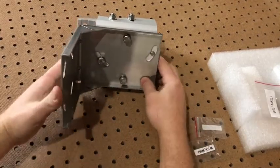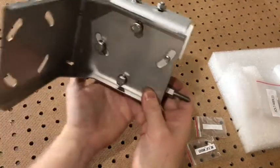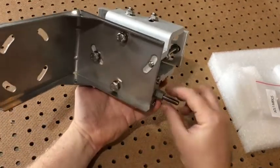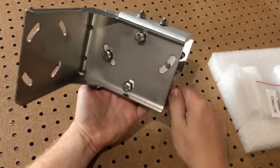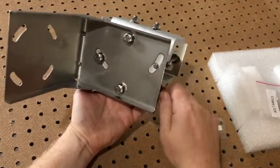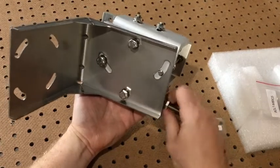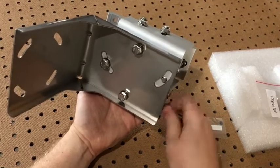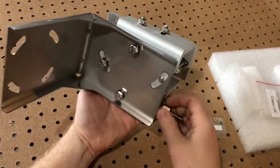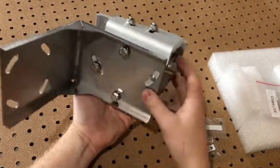Now this assembly step is complete. You can do a quick check here by adjusting your vertical positioning nut — you should see it go down as you spin to the right and up as you spin to the left. I'll return this to a center position.